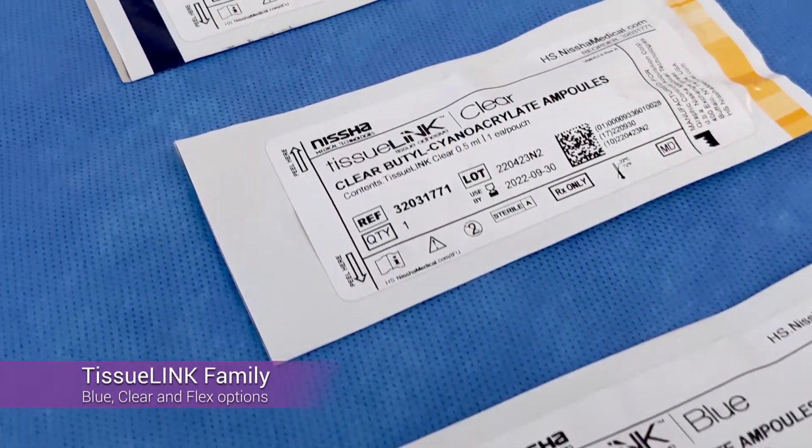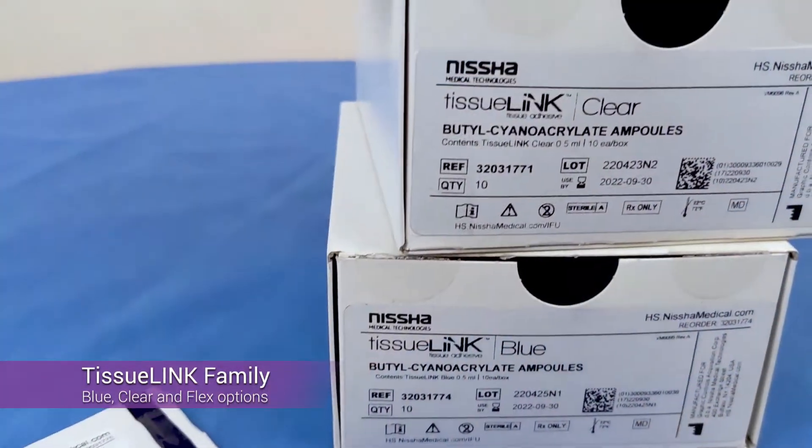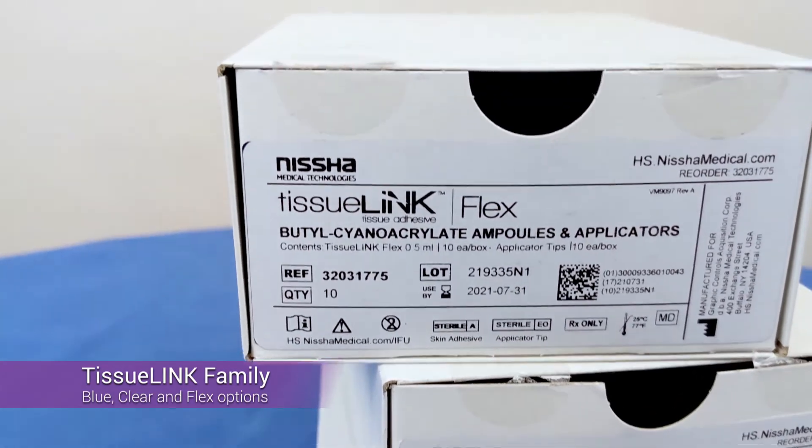The TissueLink product family is comprised of blue, clear, and flexible options. Different formulations and colors ensure a wound adhesive for every type of procedure.